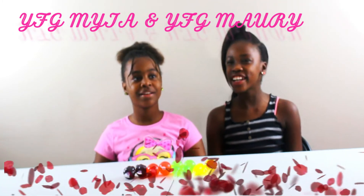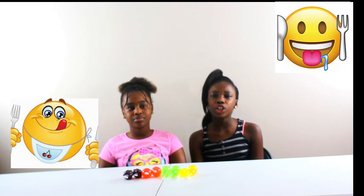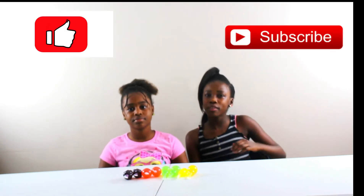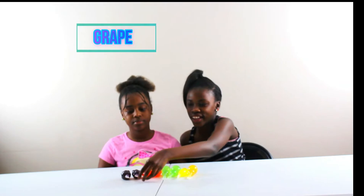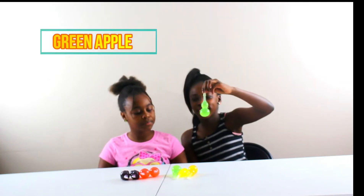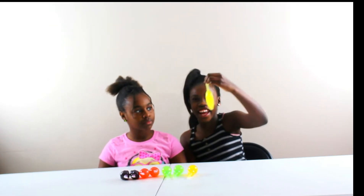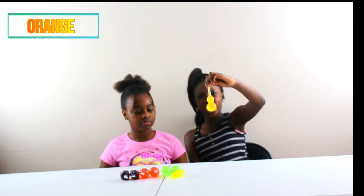Hey guys, it's YFG Maya. I'm YFG Mark. And today we're back with another video. We're going to be doing the Jelly Root Challenge. Before we start this video, make sure to give it a big thumbs up, like, comment, and subscribe. So the flavors we have are grape, strawberry, green apple, banana, and orange.